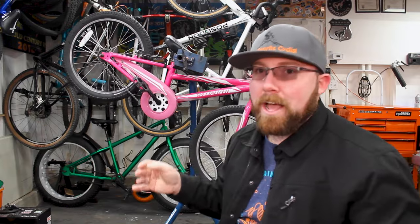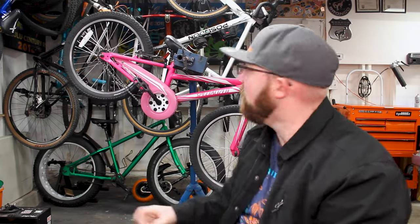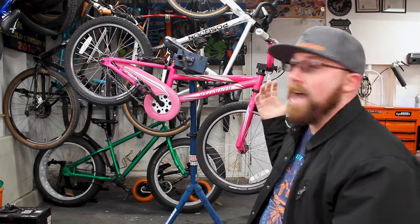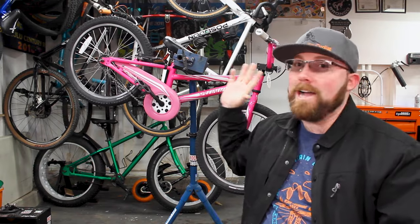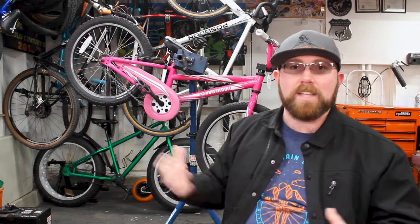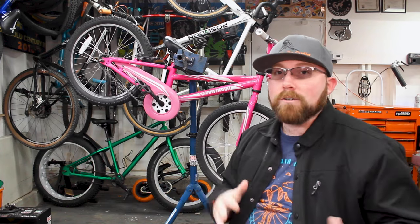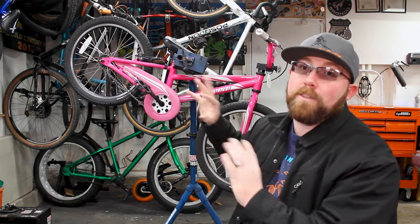Most adult bikes aren't going to come with coaster brakes. They come with hand brakes where you have a brake lever up here, and it's going to pull the brake levers. Through that lever, it's either a cable or hydraulic fluid going towards the brake to stop your bike. But why do bikes still come with coaster brakes? What's the point of them?